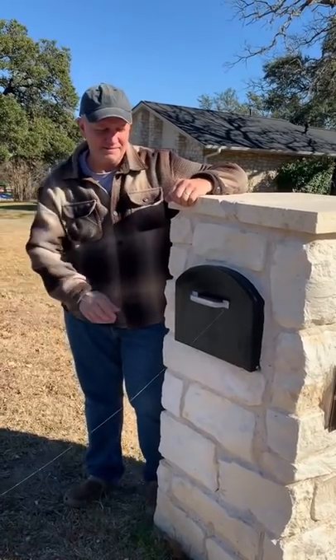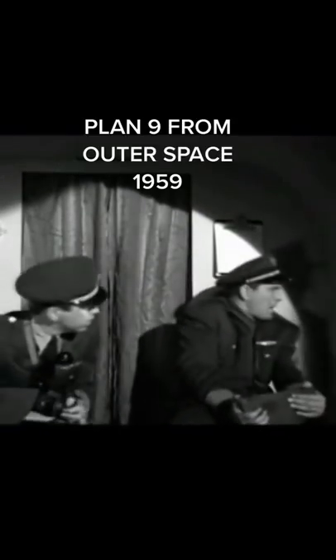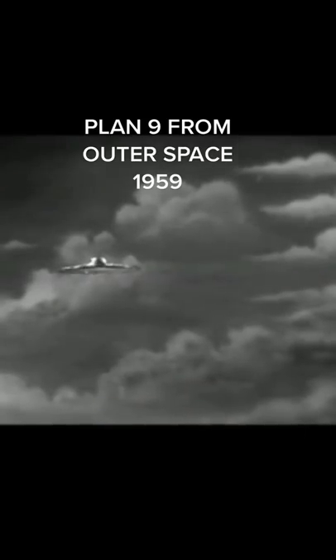Now, fishing line is often cast in a bad light because of historically horrible films such as Plan 9 from Outer Space with their floating UFO.